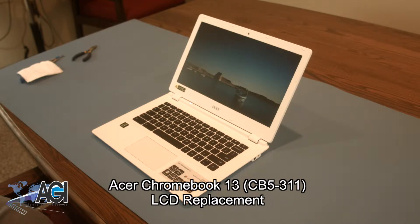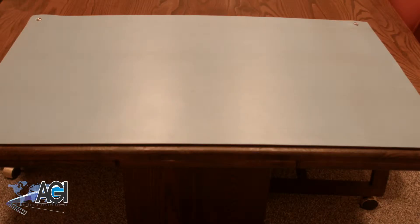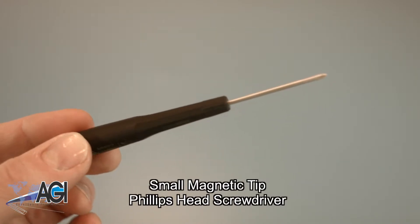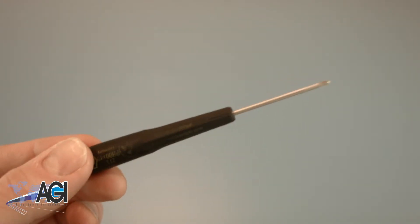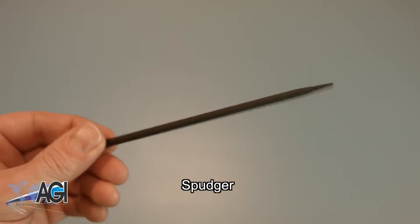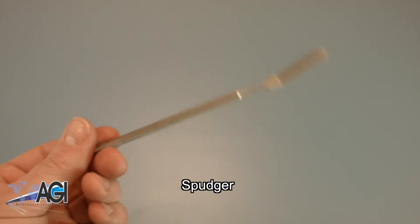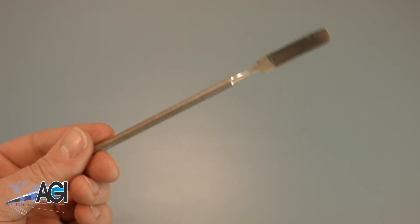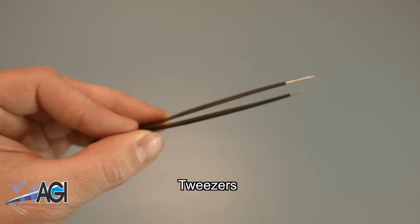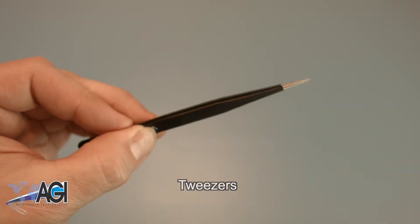First, you will need a few tools. An anti-static mat is recommended to avoid electrostatic discharge, which can damage electronic parts. A small magnetic tip Phillips head screwdriver will be necessary for this replacement. A spudger will also be necessary — you can use either plastic or metal, whichever you prefer. Tweezers may also come in handy when handling small parts.